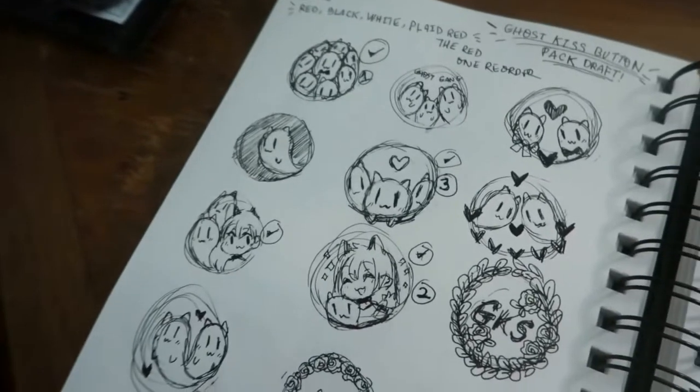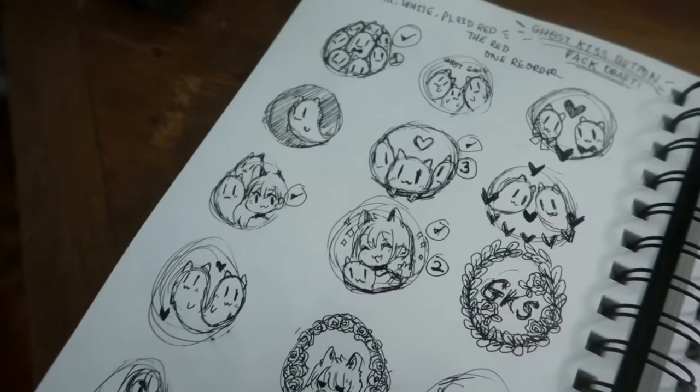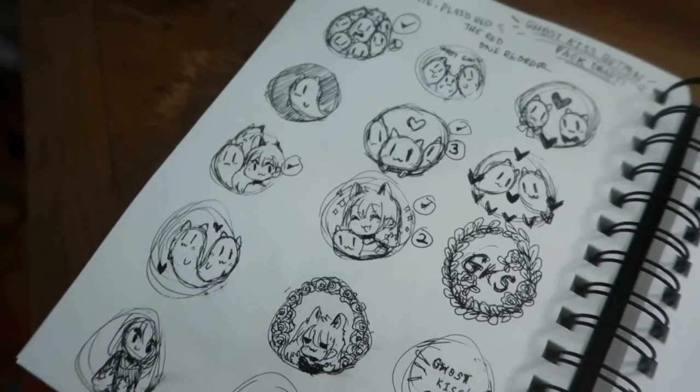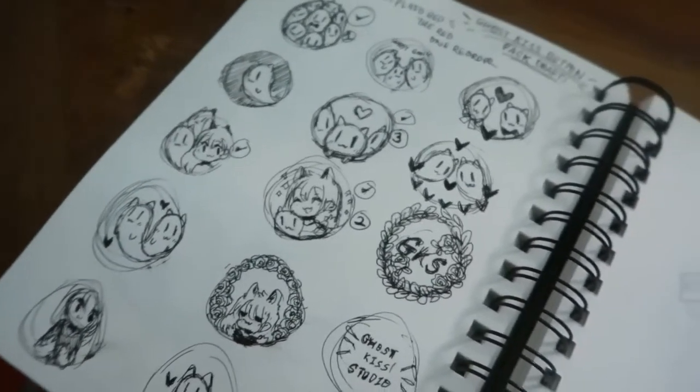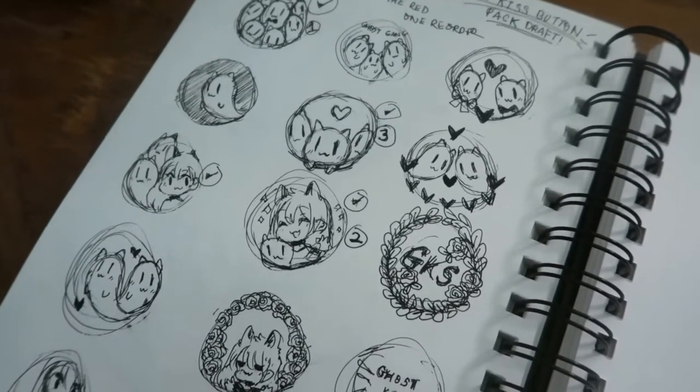Here are some buttons I wanted to come out with, but I'm not sure if people would be interested. I may scrap the whole idea, or if I do make them I'll just do a small amount for myself.